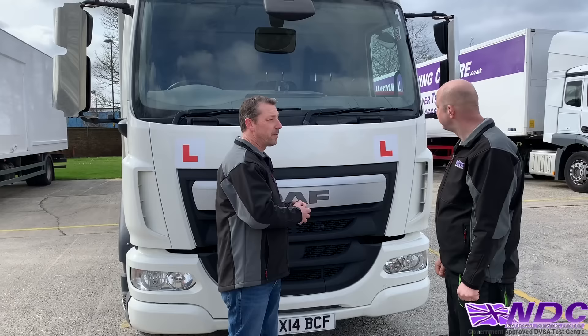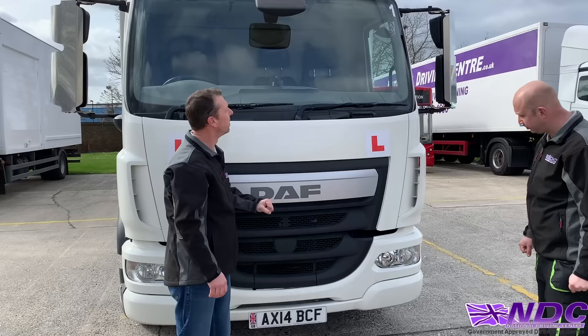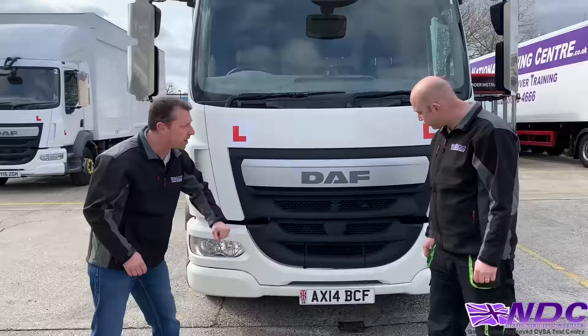Make sure the windscreen is nice and clear — not damaged, cracked or broken. Check our wiper blades, making sure they're in good working order. Check our screen wash is topped up correctly. Check all our mirrors, check all our lights, and obviously the number plate — make sure it's clean, clear and easily read.